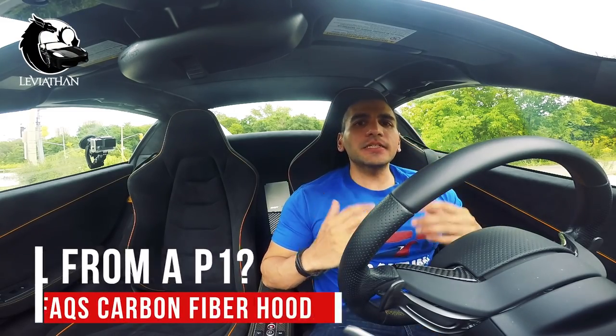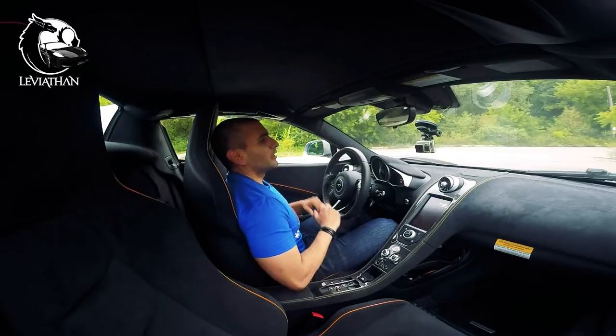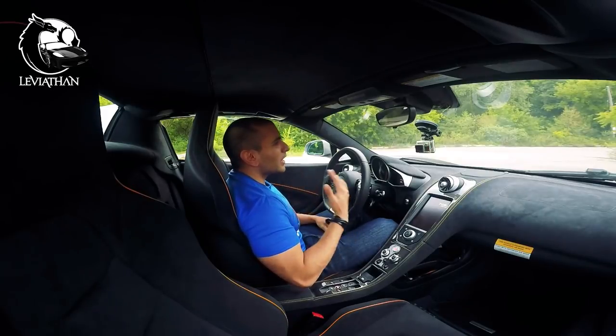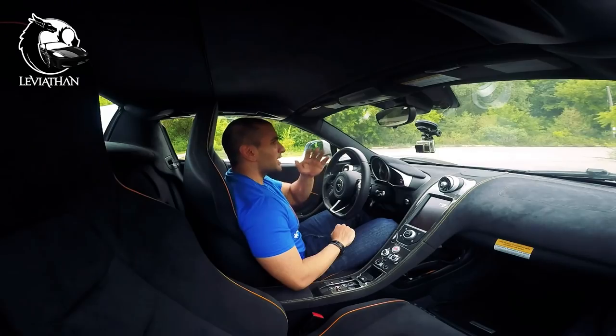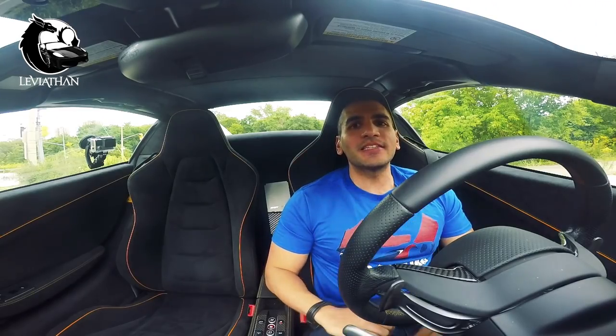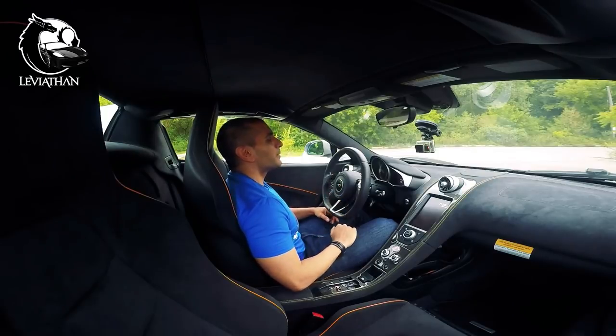Number one: does it come from a McLaren P1? No, it does not. The McLaren P1 hood is fully functional. However, this is just a design, so you do not get the same aerodynamics as you would in a P1.